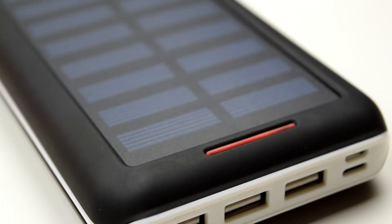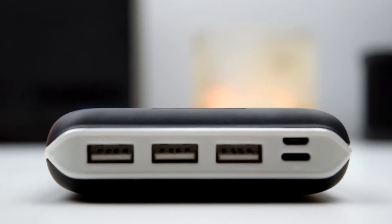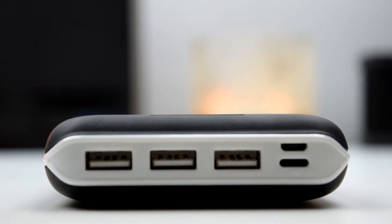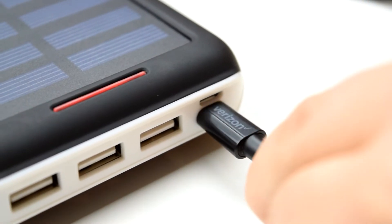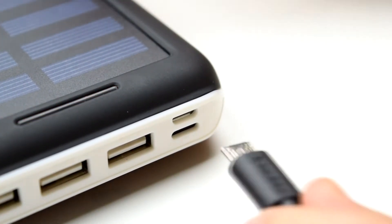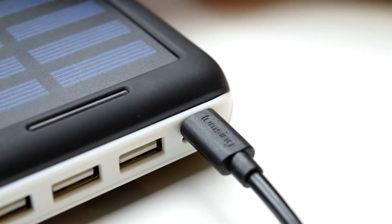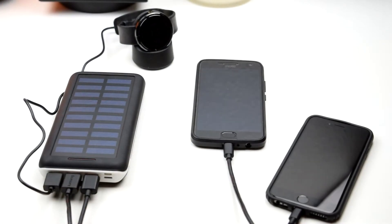The front of the unit houses the aforementioned USB ports as well as two charging inputs for both Android and iOS users. While there's no USB-C, the option for both lightning and micro-USB allows for most people to only have to carry one cable to charge both their device and the battery bank itself. Fortunately you won't be charging this monster very often, as 22,000 mAh allows for 8 full iPhone X charges and 7 Galaxy S8 charges, theoretically speaking of course.